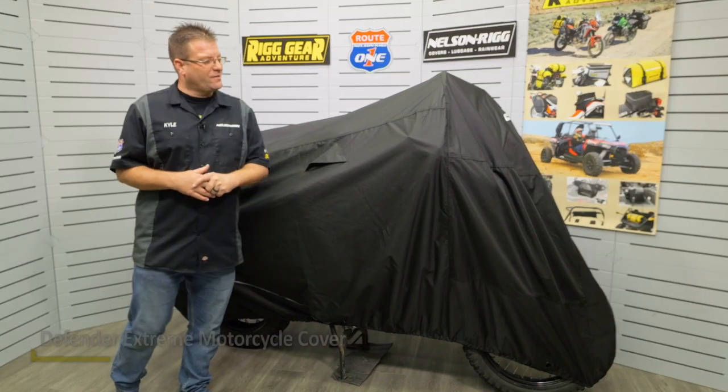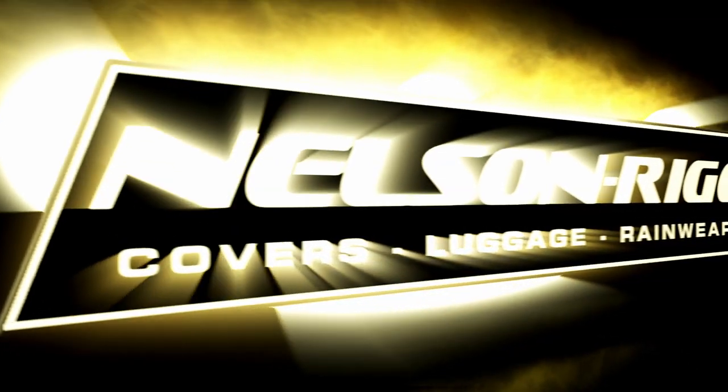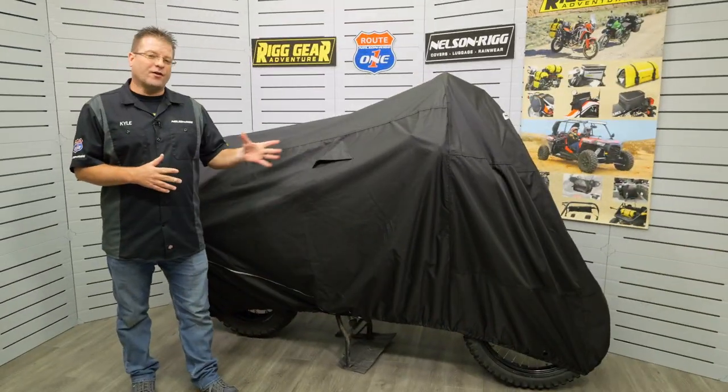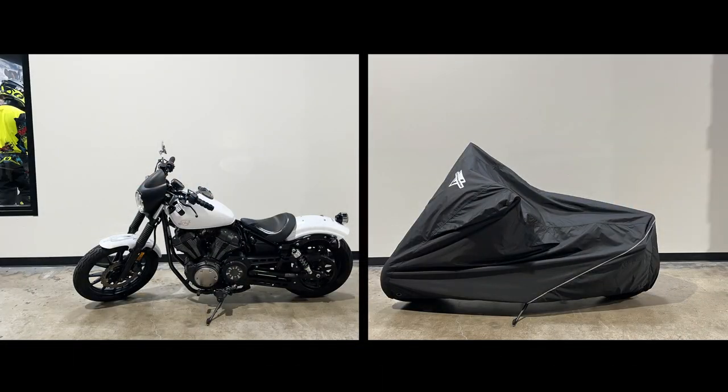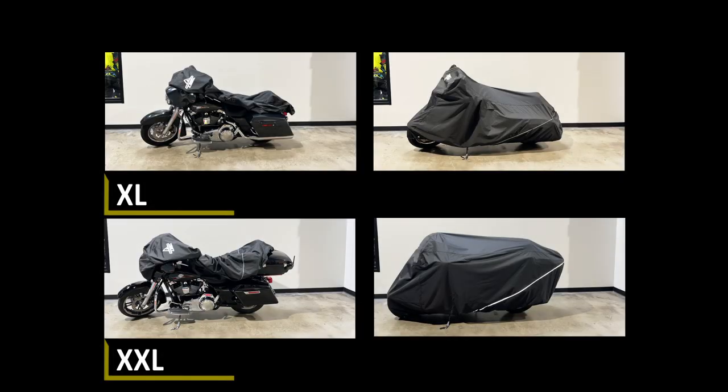Hello, I'm Kyle Bradshaw from Nelson Rig, and today we're taking a look at the Defender Extreme Motorcycle Series of Covers. The Defender Extreme Series is designed to fit the smallest of motorcycles all the way through the largest of touring motorcycles, from size medium through size 2 extra large.